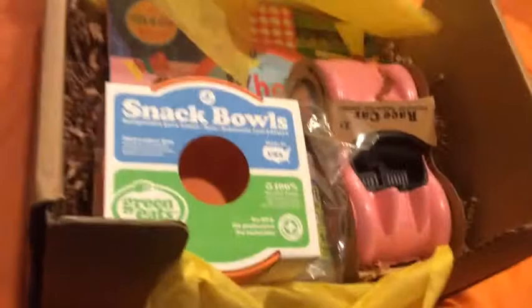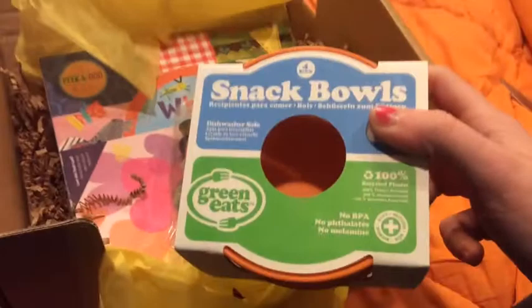This time we got five things total, and it usually comes with like four to six items, I believe. Maybe it's only four to five. Right here we have snack bowls, and that's actually good because we can always use bowls. There's four of them, so that's really cool. It's 100% recycled plastic and it's an orange color.